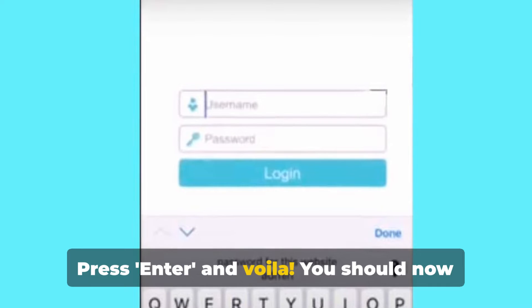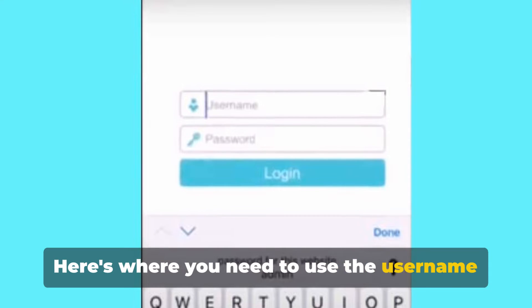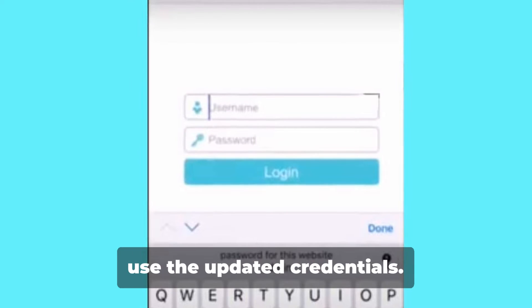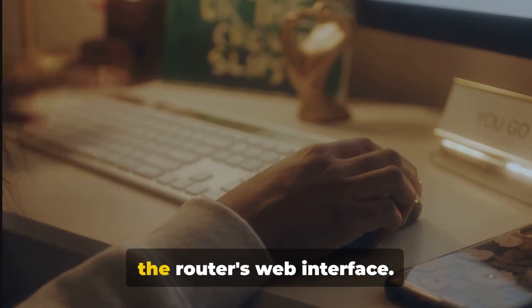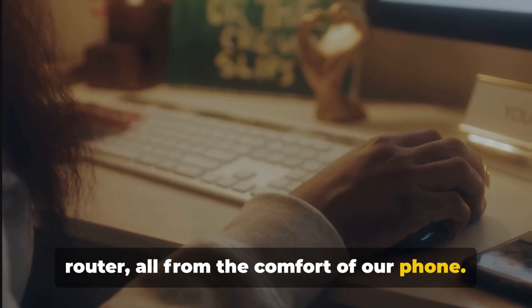Press Enter and you should now be looking at the login screen of your router's web interface. Here's where you need to use the username and password. The default ones are usually admin for both, but if you've changed them before, use the updated credentials. We have successfully accessed the router's web interface — we're one step closer to restarting our router, all from the comfort of our phone.